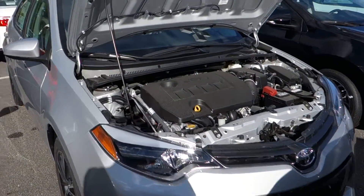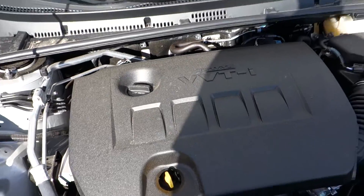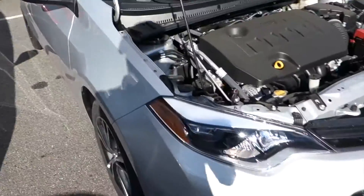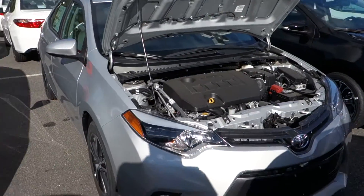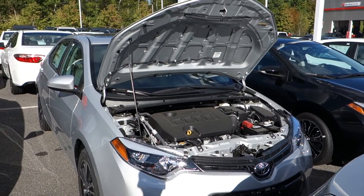Under the hood of the Corolla, you'll find your 1.8 liter four-cylinder engine, mated to the front two wheels of the vehicle. We'll go ahead and jump back on the inside and I'll show you what it has to offer.